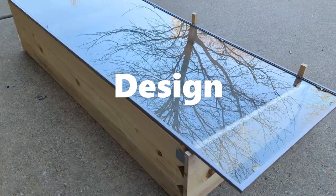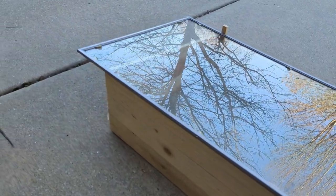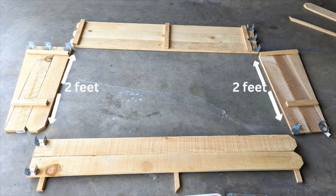The length and the width of the window would define the size of the cold frame. Our window is 6 feet by 2 feet. We didn't want a cold frame 6 feet long, so we chose 4-feet-long pickets. We did cut 2 pickets in half to make 2-feet-wide sides of the cold frame.